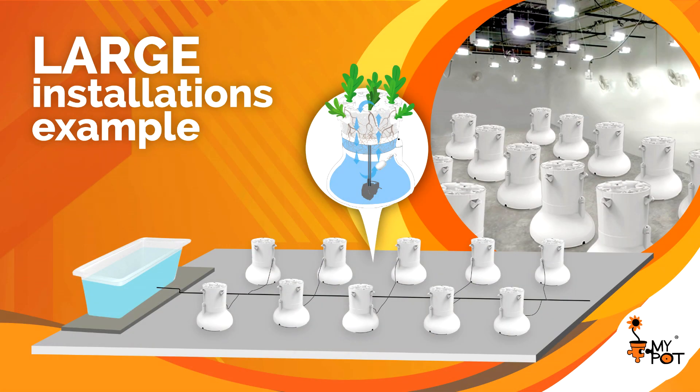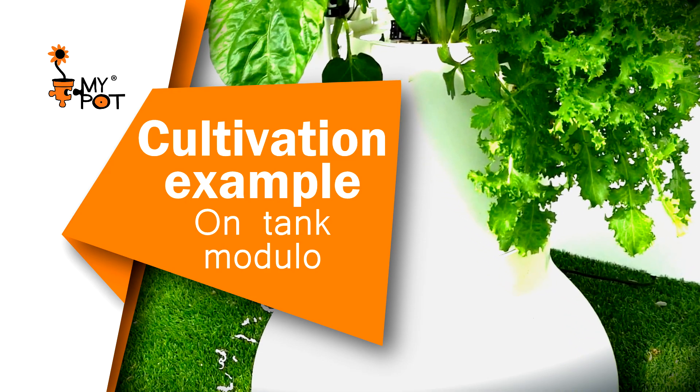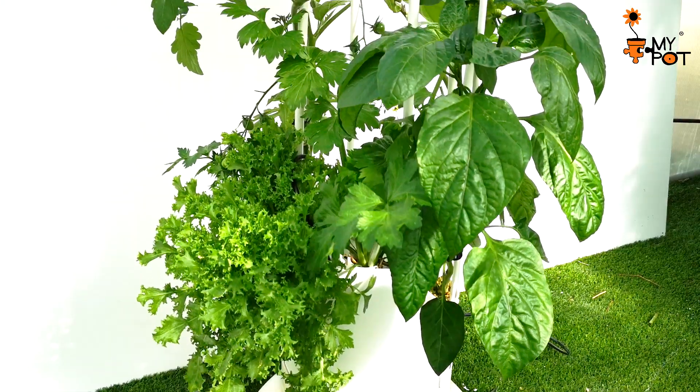It is very easy to use My Pot in professional agriculture using the My Pot hydroponic kit. In this example with tank module cultivation, a fully planted My Pot automatic cultivation kit is shown.